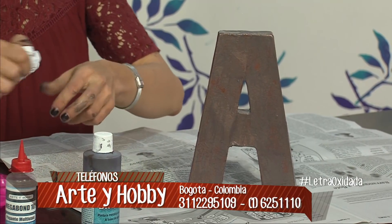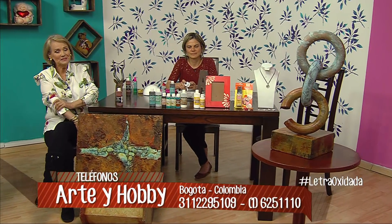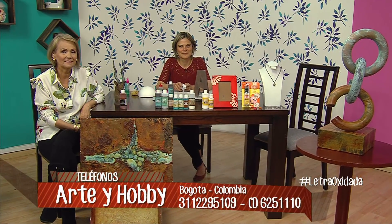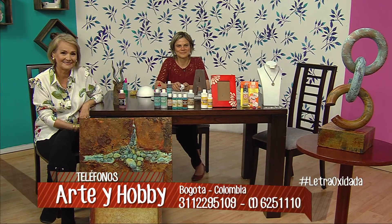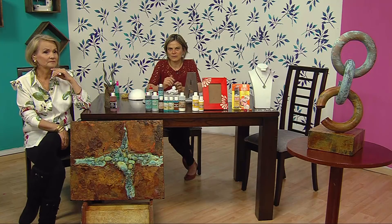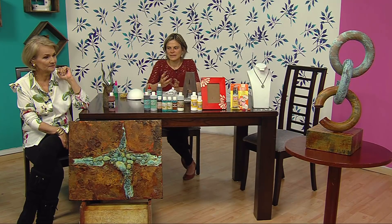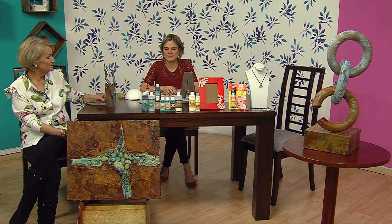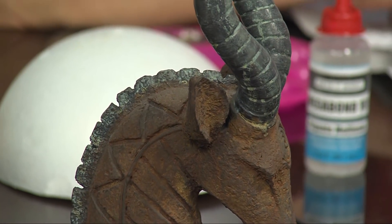Tenemos llamada. Con Beatriz, doña Janer. Muy bien, Beatrizita. Encantada con ese trabajo de la tallerista. ¿La base qué es? ¿Es icopor, es madera? La letra es de cartón. La escultura es de icopor. ¿Y el cuadro? El cuadro es lienzo únicamente y tiene piedras pegadas. Le echamos una pasta texturizadora sobre el lienzo para darle esa apariencia más rústica. Y este cabro que ves acá es un cabro de yeso. Lo puedes aplicar sobre cualquier superficie.